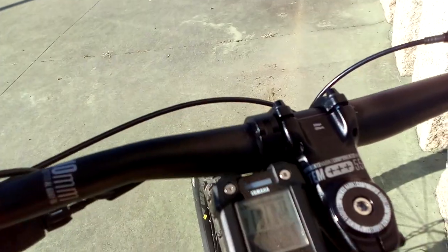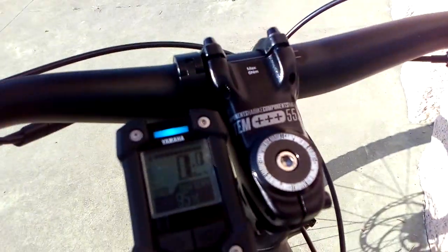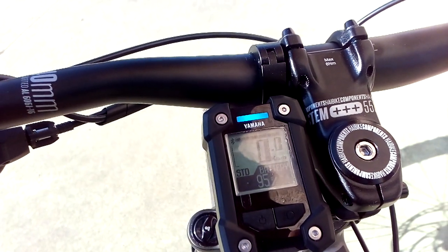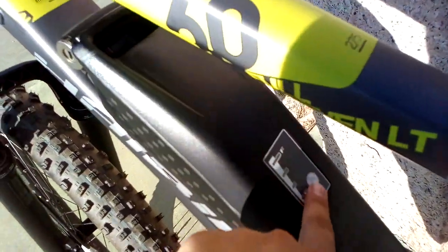The display — I'm not really aware of it. It just says echo, high — this is high, this is like turbo. STD must be trail, echo, and echo plus, and off. Oh, and that's when you charge it.